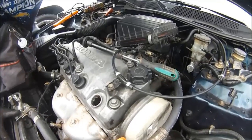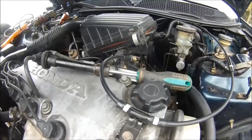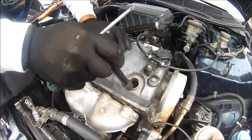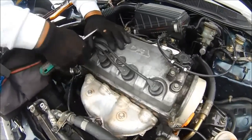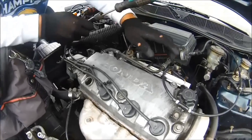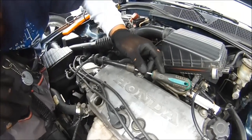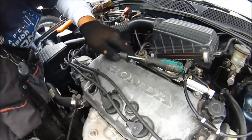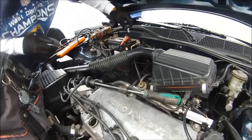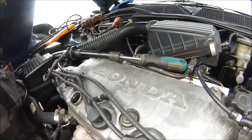We have no spark. I'm going to pull another wire — number four — just to double check. Put this back in here. I'm going to use this one because I know these are good grounds. Put it about that close. Let me crank it. We have no spark in this car.